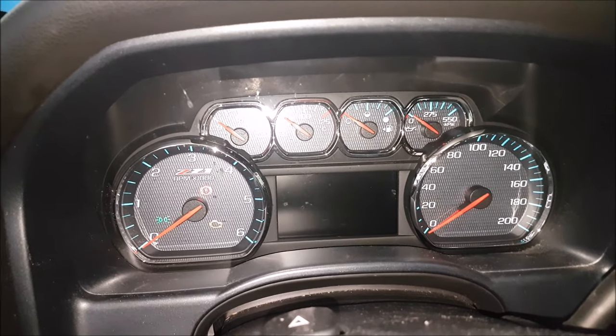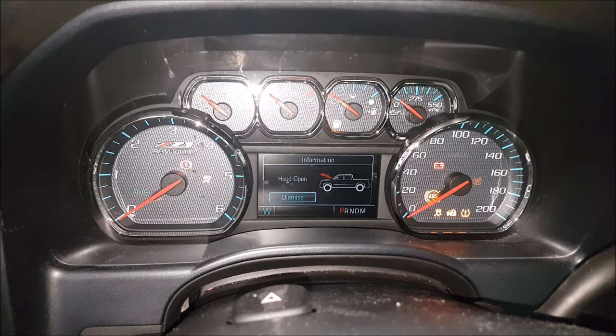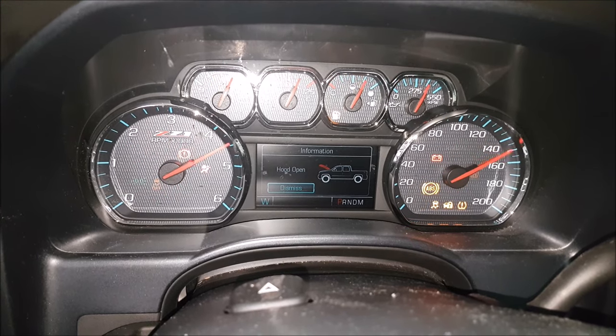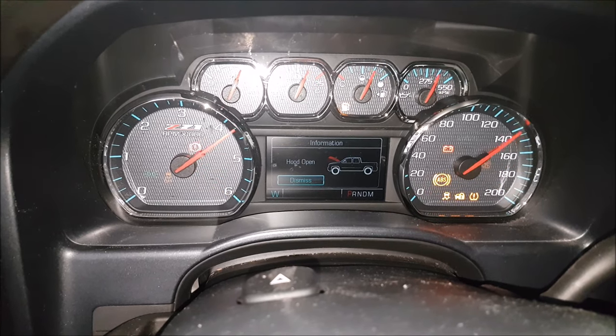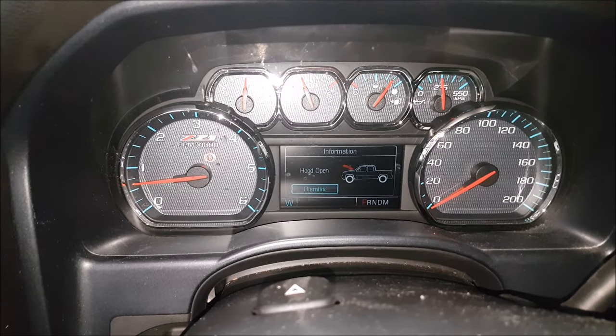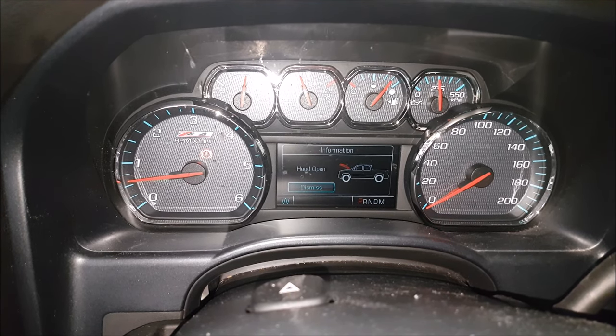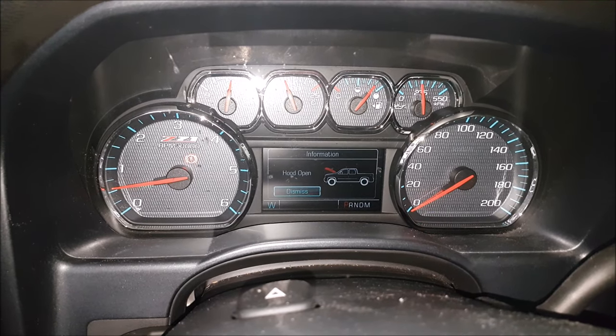Let's see how it starts. Starts about the same. Now something like this on a truck this new is definitely more for preventative maintenance. The wiring is really nice in this truck already, but we're just adding on to it, especially if you want to add auxiliary devices as well.